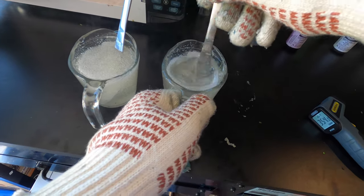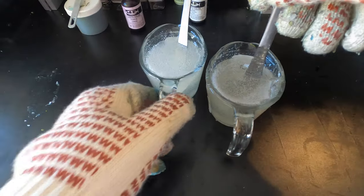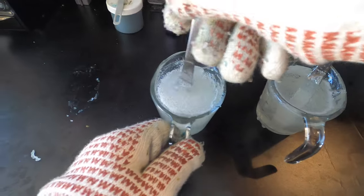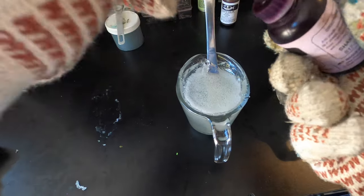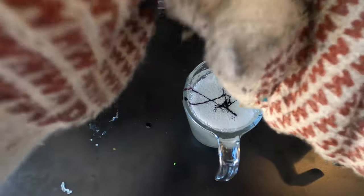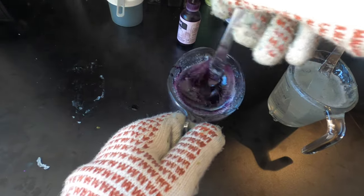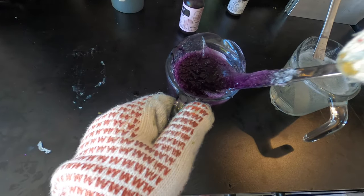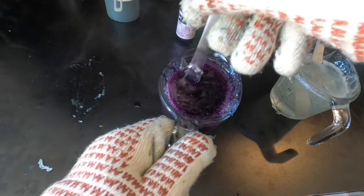Our plastisol got heated up to 350 degrees, which is what we want. One thing I do suggest is to invest in an infrared thermometer — it makes it a lot easier to get your temperatures. The first color we're going to make is the purple. This purple takes a lot of colorant, so we're putting a bunch in there. It's pretty see-through so I wanted to put a lot in to make sure we're getting a nice purple color. That turned out pretty good — looks like grape jelly, which is kind of what we're going for.